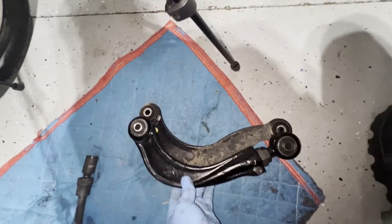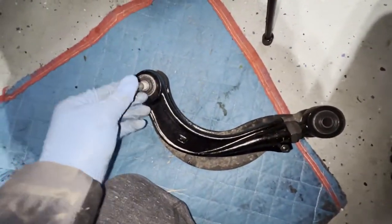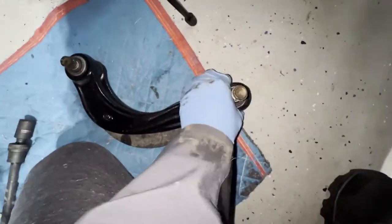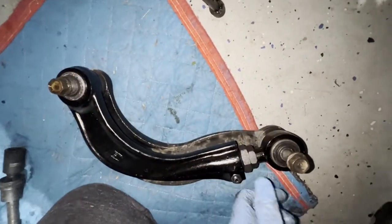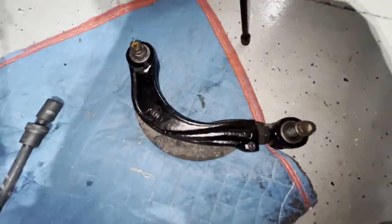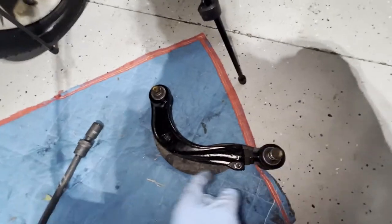This is the OEM non-adjustable camber and this is the adjustable one. We're gonna go ahead and put it back in the same location. What we're gonna do is put this bolt here so it's aligned. We don't know exactly how far to adjust it yet, so we'll set it to match the OEM length and then the alignment shop will dial it in for us.